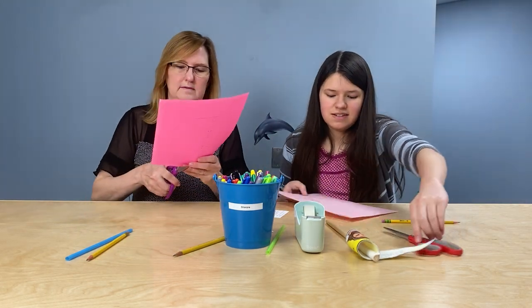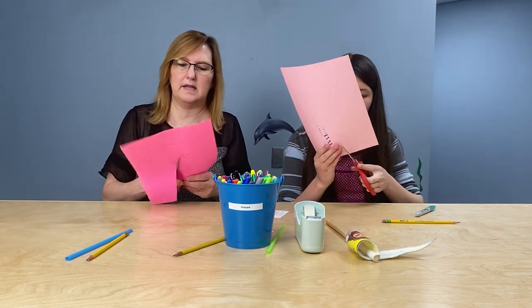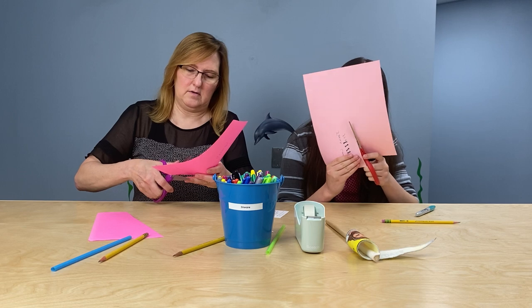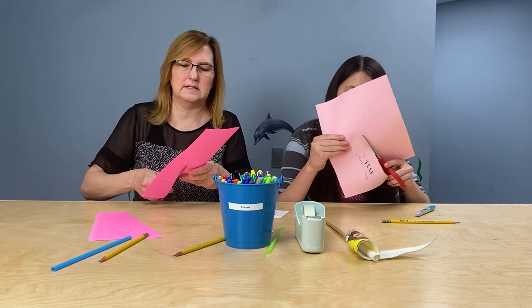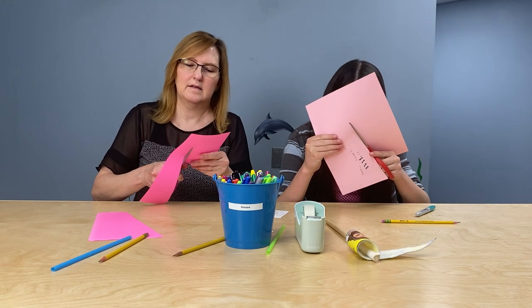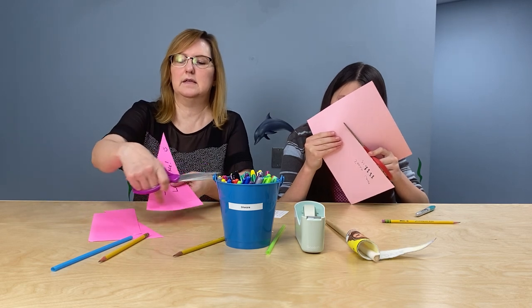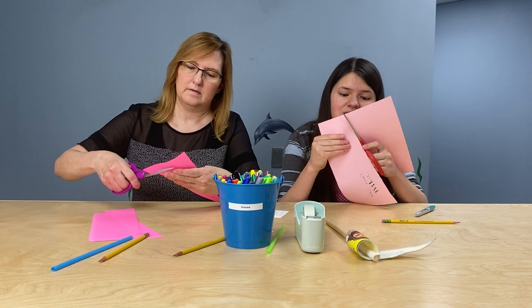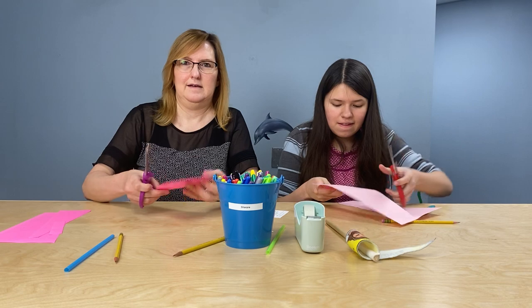Got it? All right. So then you can cut your banner out. Get your scissors. Have mommy or daddy or somebody older than you help, just to be sure that we're being safe. You're cutting out a triangle. A triangle has three sides. So I just cut two sides — now I'm going to cut this third side. Are you practicing your cutting?